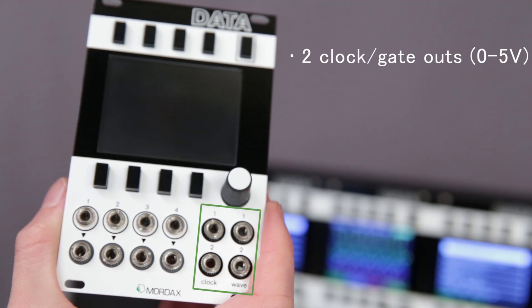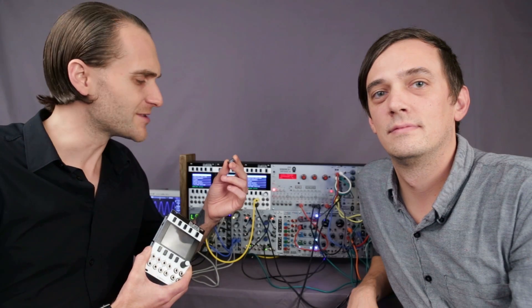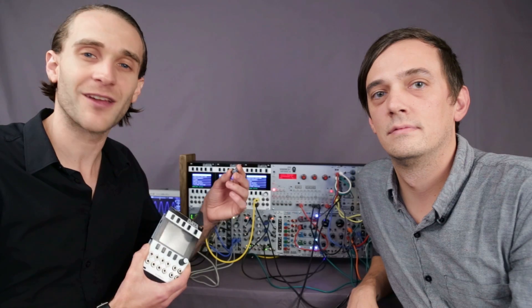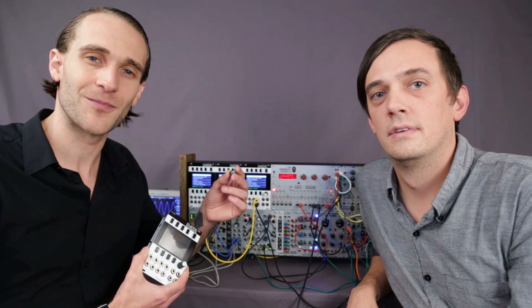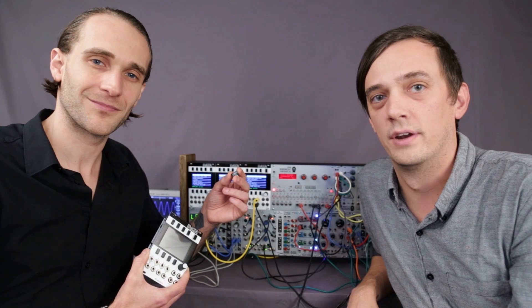On the right side there are four output jacks, with two clock gate-outs and two wave CV-outs. The Data's firmware is user-updatable via the included microSD card, which means that we can continue to add programs and functionality to the module over time. The Data is now available for limited pre-order on our website, mordax.net.